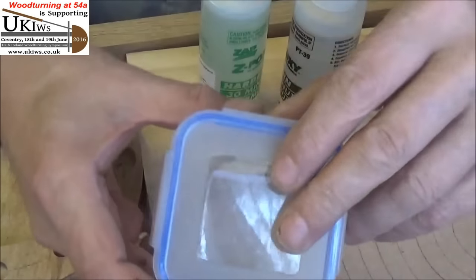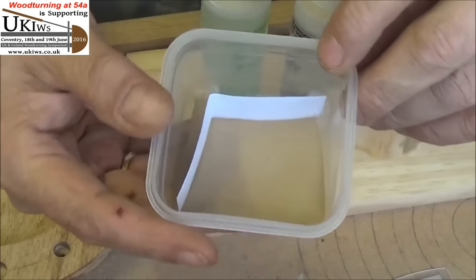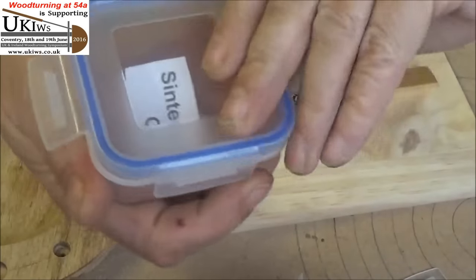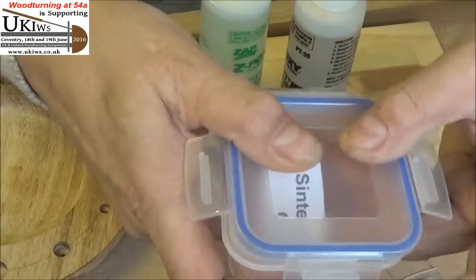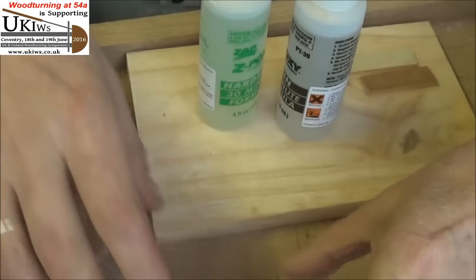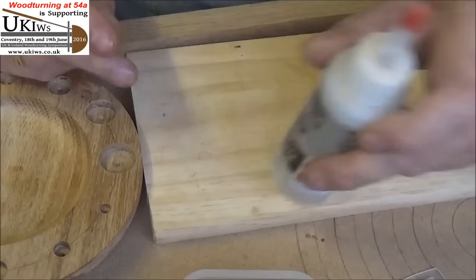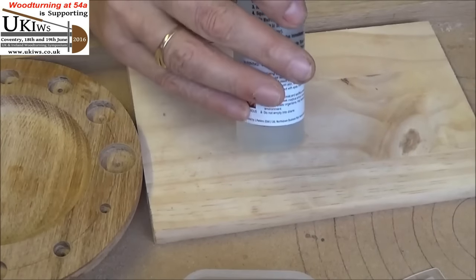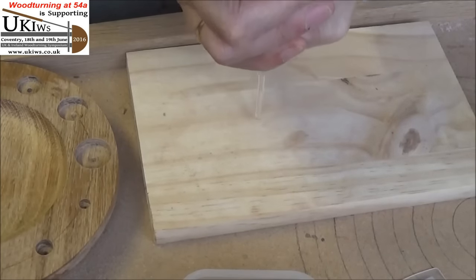I've also got some bronze metal powder, which I'm going to add to some of the epoxy. And in the other container I've got some copper metal powder, which I shall add to another epoxy. I'll keep the lid on it for now — knowing me I'll knock it and it'll go everywhere. Now apparently you don't need much of this. I'm going to mix a bit of the powder in with the resin and then add the hardener to it afterwards. It is quite cold today so it might take a while to get this out.